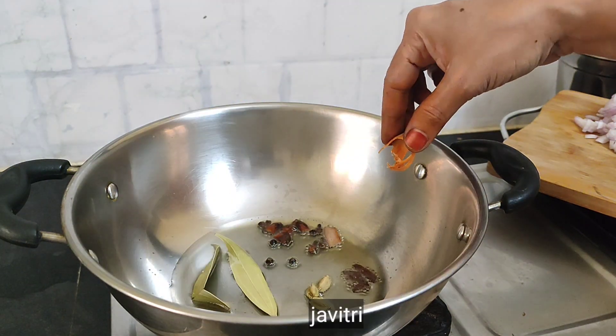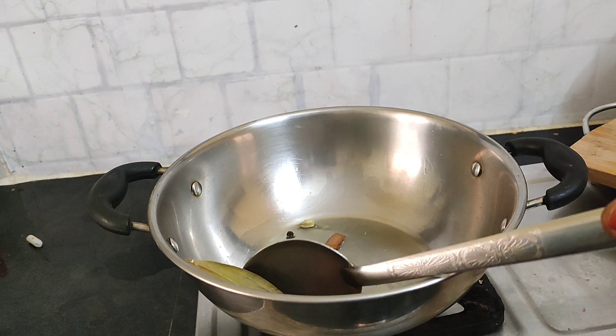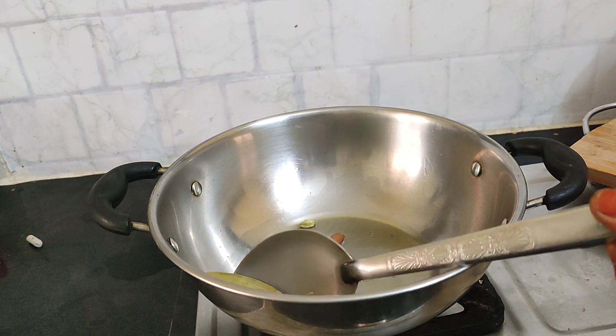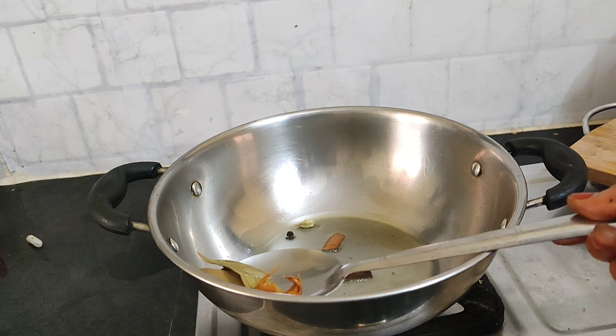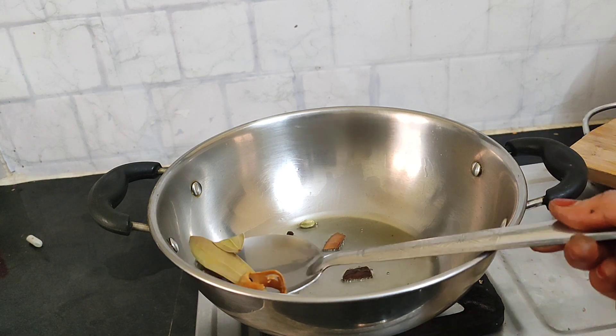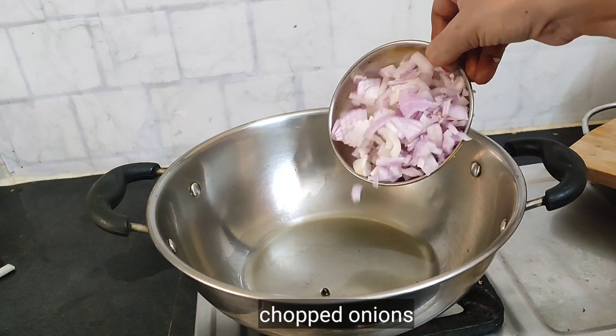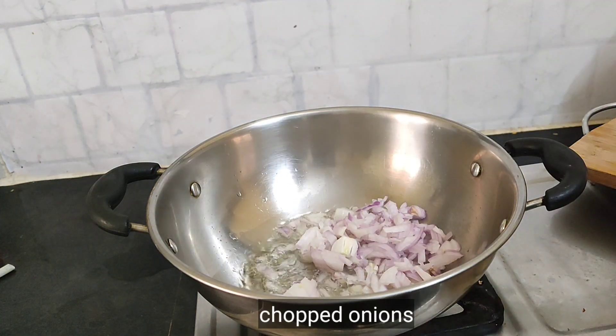I'll mix it with a spoon of oil. Then we add the oil to bring out the flavor. We will add the oil thoroughly.